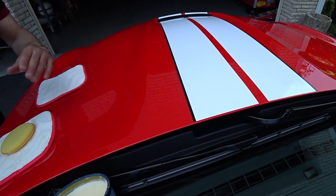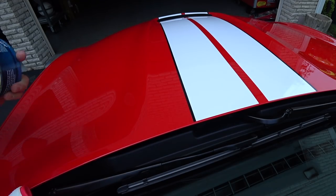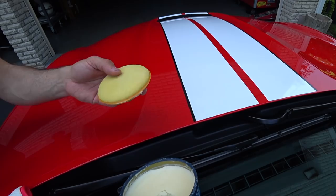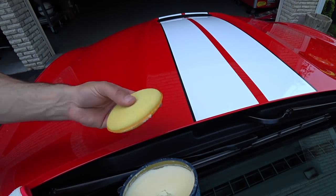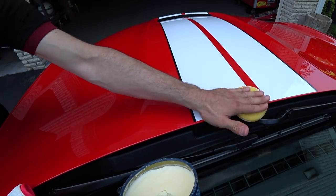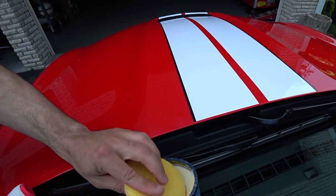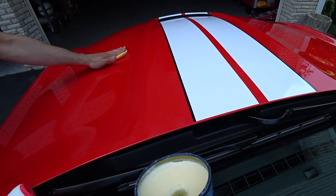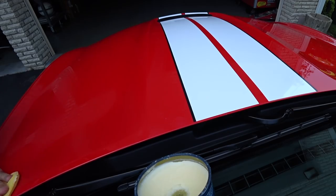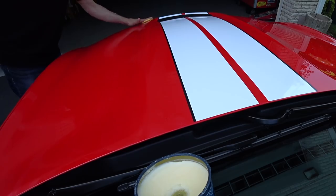Panel by panel, you don't need to use the VO7 on the Meguiar's yellow wax pad all the time — only when you start to feel it getting a little dry. Right now it's loaded up really well. Same side-to-side process, covering the stripe right to the middle. If you see any debris from trees or anything that flies onto your car, don't wax over it — make sure you blow it off because dried leaves or debris can cause a scratch.